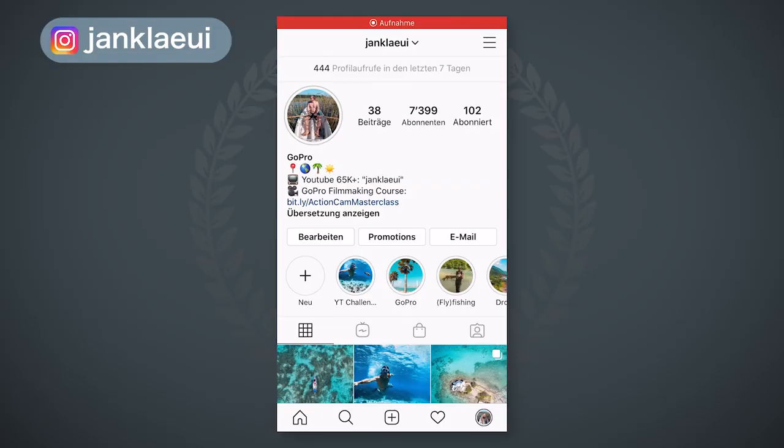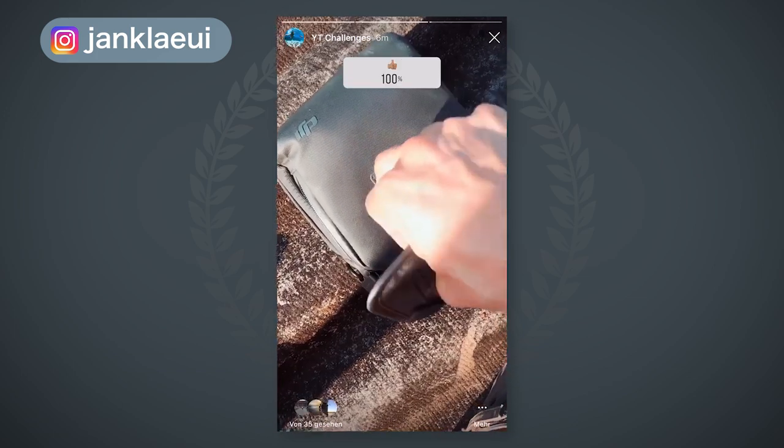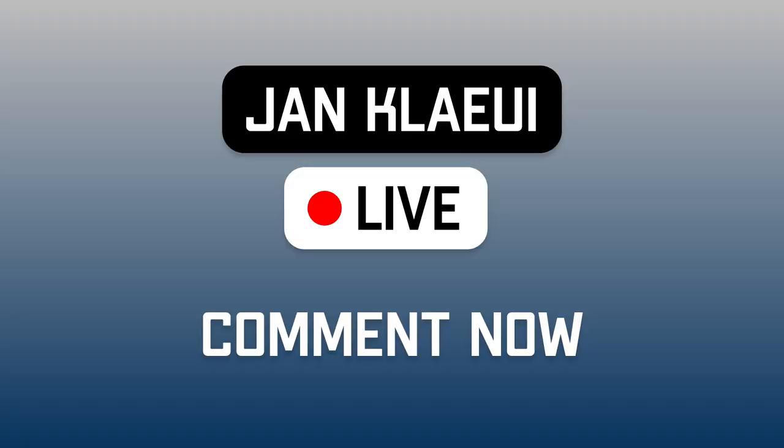Alright guys, so that was my cinematic edit — I hope you liked it! Remember you can go to my Instagram to vote if I passed the challenge or not. Just click on the YouTube challenges highlights and there you will find the previous challenge, this one, and also future ones. Stay at home — I know it's going to be boring, but I'm trying to upload as much content as possible. Let me know if you'd like to see those live streams, and then who knows — maybe we'll see each other in a live stream, or otherwise in the next video. Adios!